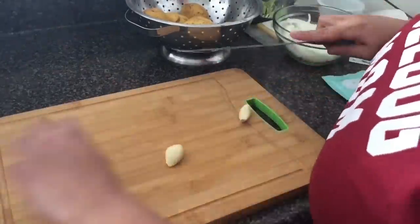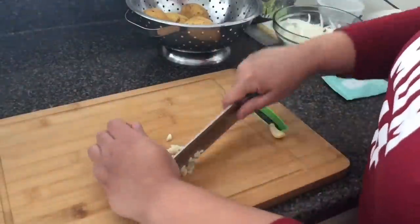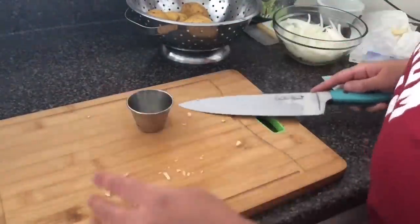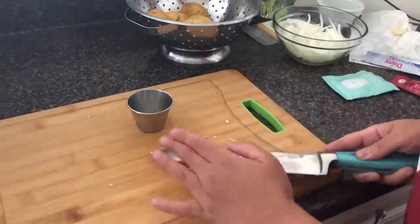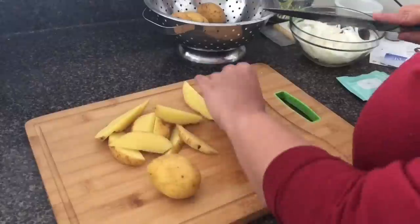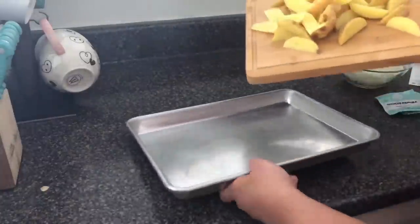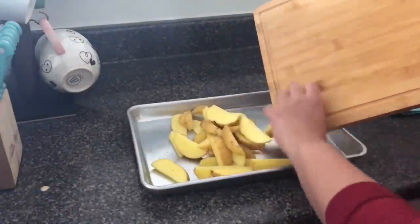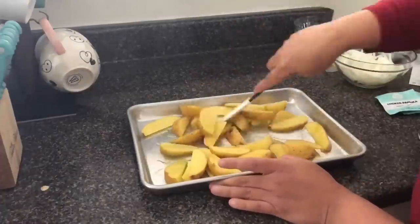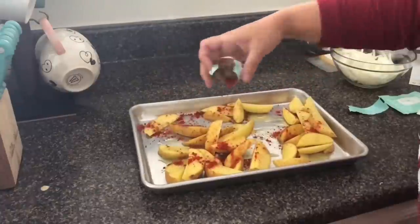On the recipe card it says to grate your garlic, but to be honest I am terrified of the grater, so I decided to just mince it up. Once I had enough garlic I went ahead and put it in my bowl — they did say they sent more garlic than you needed, and they definitely did. The last step is to cut up my potatoes into steak fries to put in the oven. I'm going to transfer them to a baking sheet and be really generous with olive oil, and I'm also going to add paprika and some salt — you get to control how much salt you add.